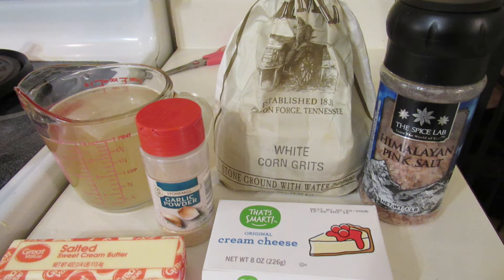So for this recipe you need four cups of chicken broth, two cups of stone ground grits, salt and pepper to taste, a tablespoon of garlic powder, a stick of butter, and a fourth cup of cream cheese.